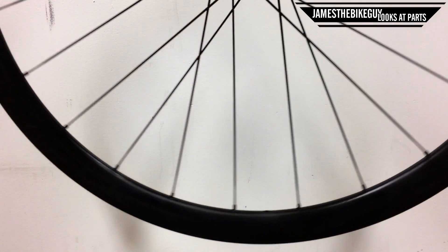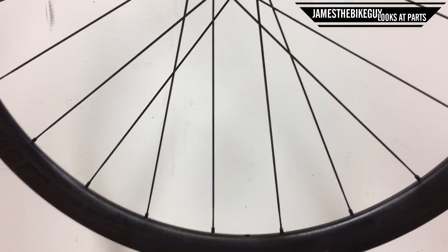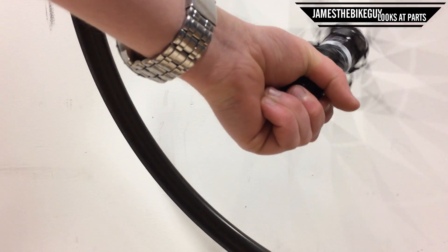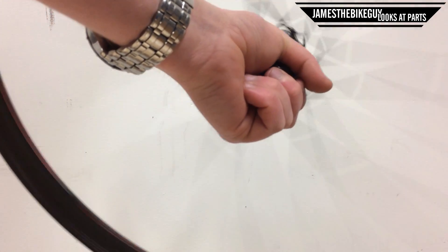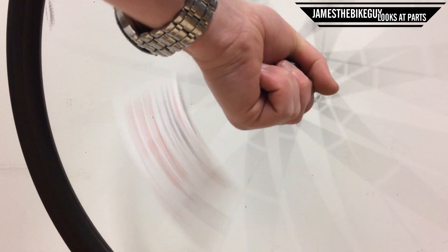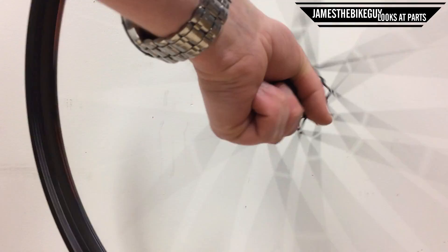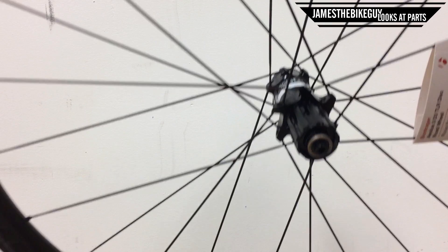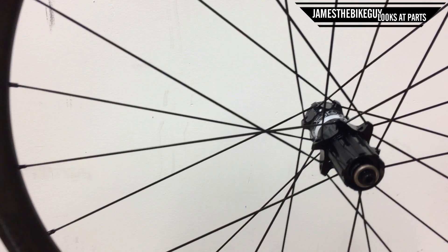And then the DT Swiss 240 hub. The Mavic hub is quite a bit louder with its star ratchet style internals, and the DT Swiss hub is quite a bit quieter with its star ratchet internals.